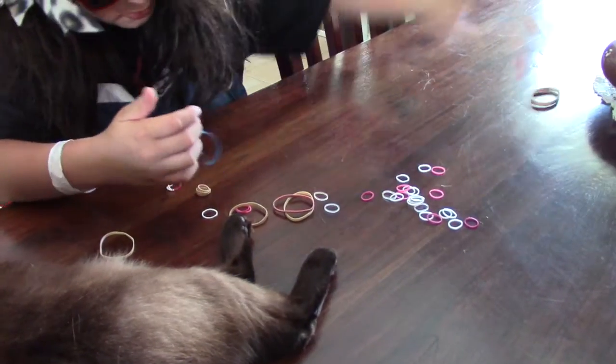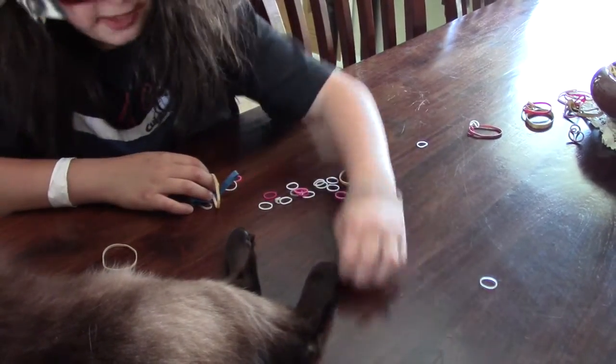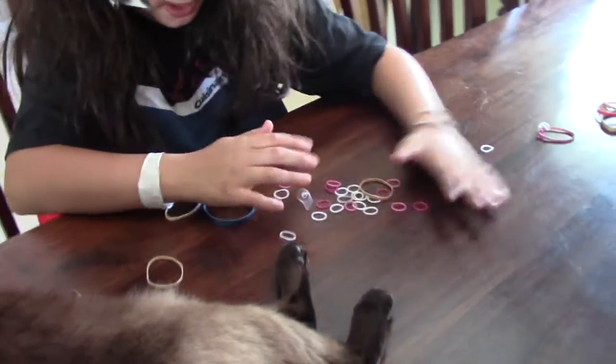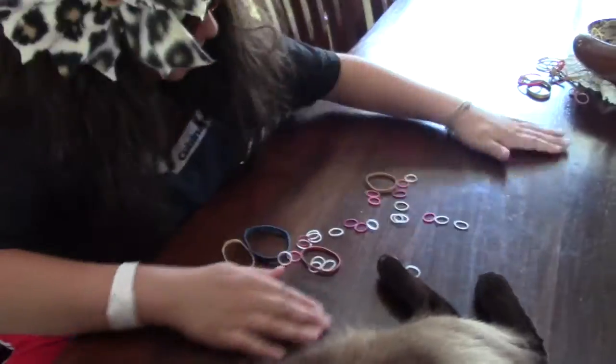Grab all of your rubber bands. Get rid of this garbage — we don't care about that. I need a machine for this, but I don't have a machine, because I'm just that awesome. My hair is swagalicious. Now these, like, they're little Mexican jumpers. They're all over the place. You want to gather them all up.